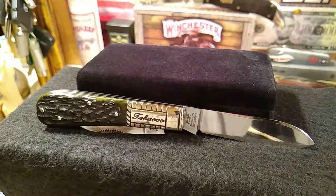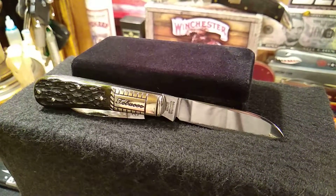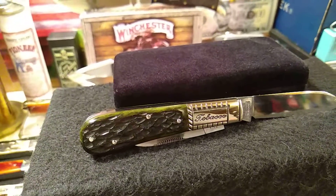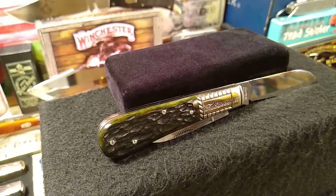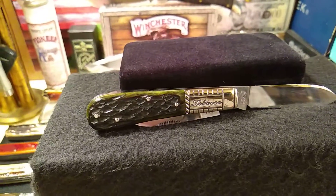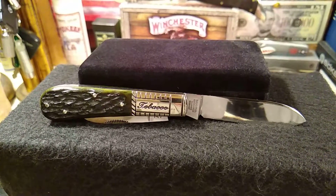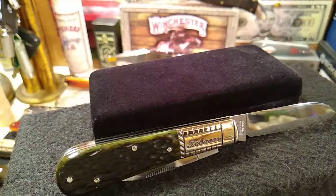You'll see on the edge it says 'S&D Cut Company' — we'll take a better look at that in a minute. The pile side is as amazing as the mark side. Some beautiful bone. If you look at the pins, there are four pins in there, but you'll see they're flawless when they're hammered in — not dented or anything like that. Really nice tobacco stamp.